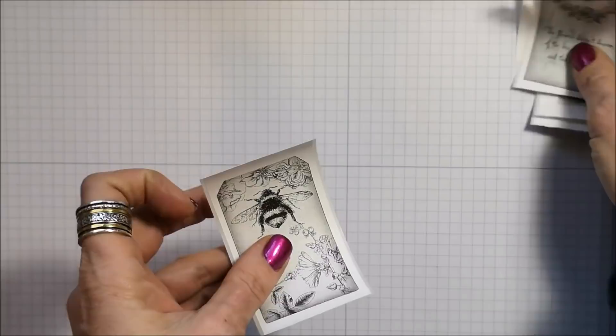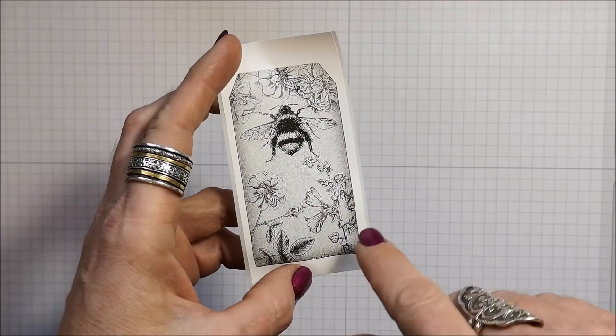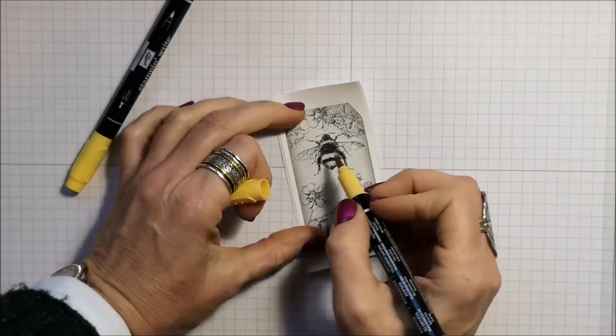In my last video I had mentioned that I hadn't tried coloring on these using our Stampin' Blends alcohol markers. Well I've since tried and they don't work — they will smudge the lines away. But our regular Stampin' Write markers do work. So I'm going to go ahead and color this one.